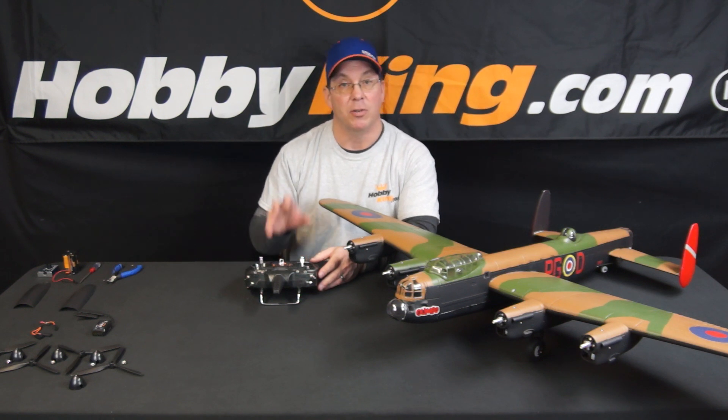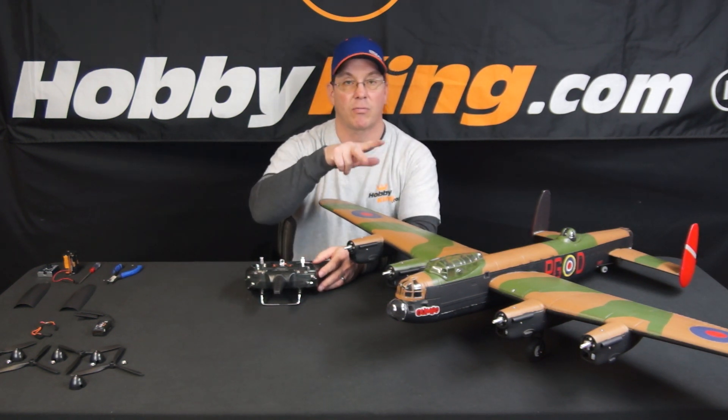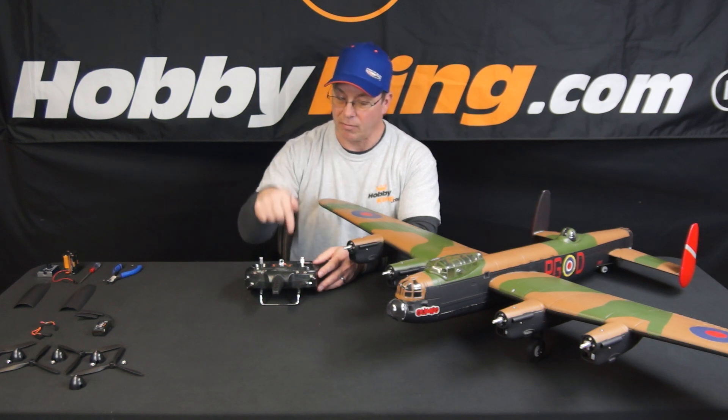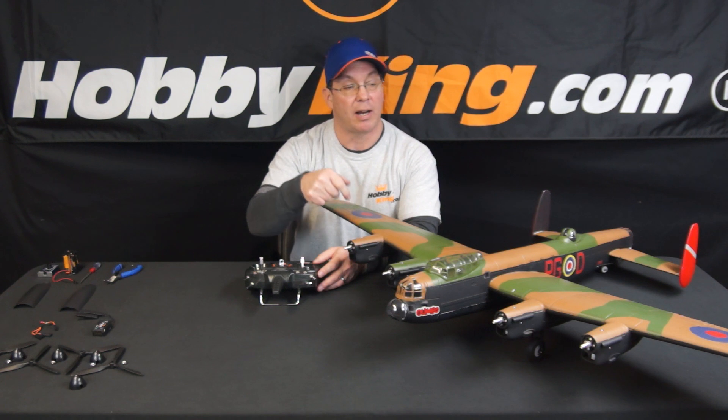I'm going to get close-ups on the radio to show you exactly how you do it. Basically, you have to separate the throttle channels — two separate throttle channels. On this setup, throttle is on channel three from the radio, so one channel is plugged into three and the other channel is plugged into six. Three and six are my throttle channels.